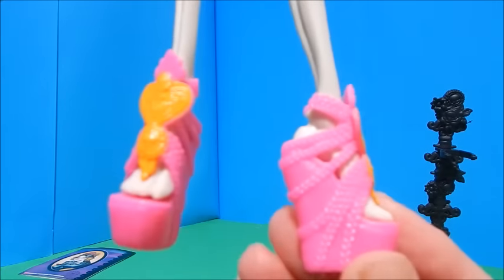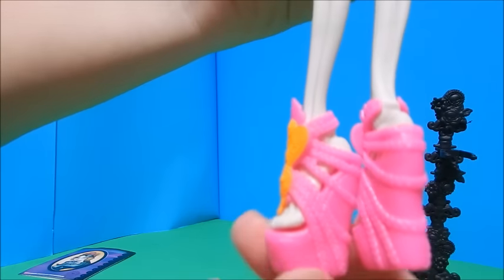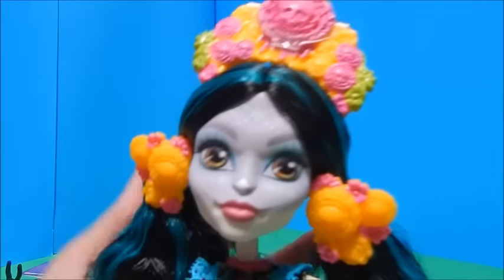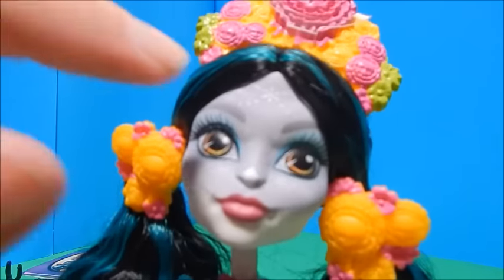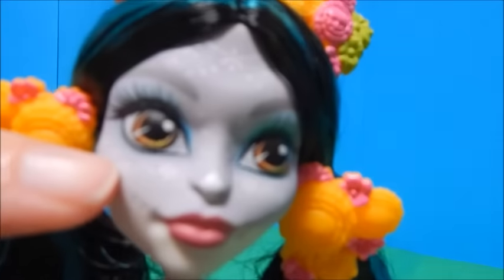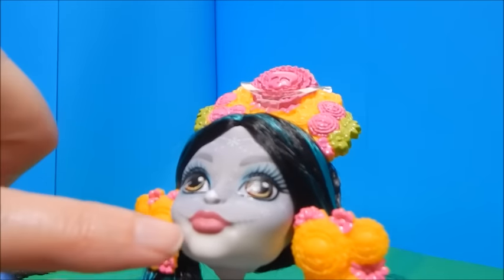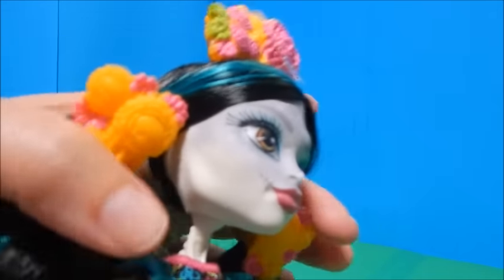She has these beautiful hot pink shoes — gorgeous. There's an orange heart on the front and detailing on the back. Now let's look at her face. So pretty — I just love the way her face is painted. She has big giant eyes, long eyelashes, and these very delicate little designs all over her face. She has little stitches on the sides of her mouth, and look at her neck — how delicate it is, because it's just a little vertebrae.